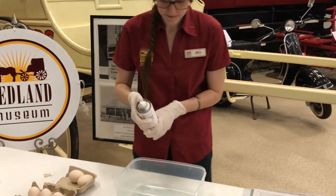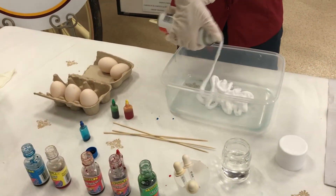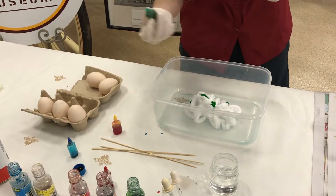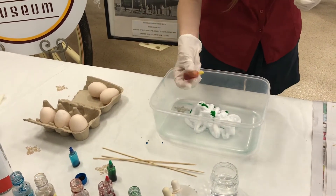Shake and squirt your shaving foam into a shallow dish. Choose 2-3 food colourings to use to colour each egg. Drop several droplets of each food dye onto the shaving foam.